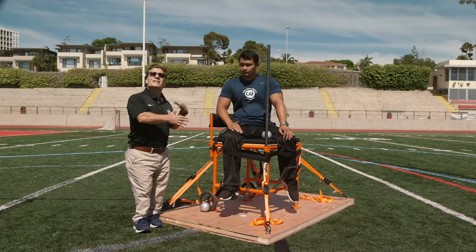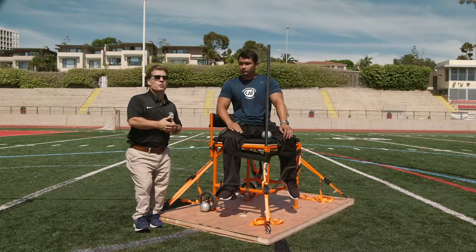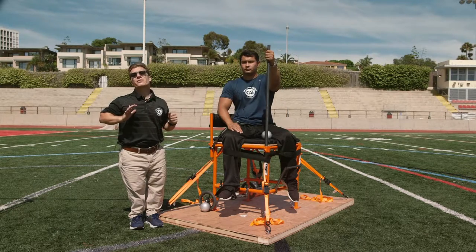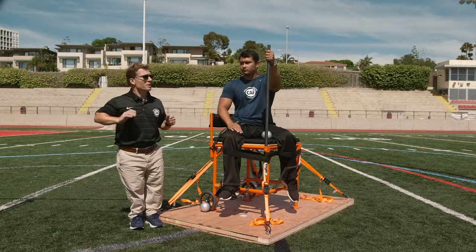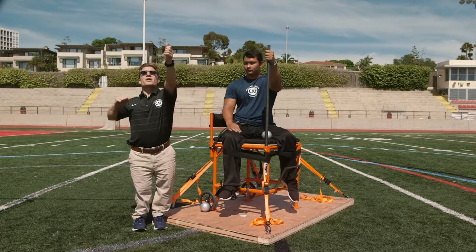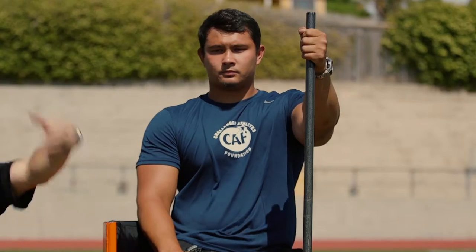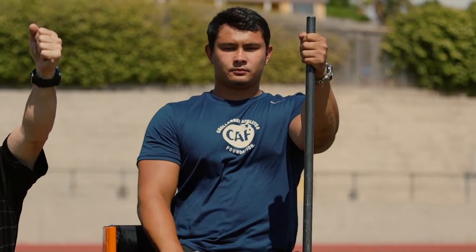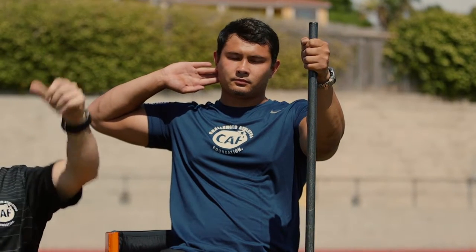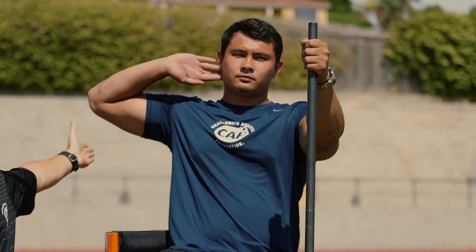First and foremost, we want to review the technique and finer points of throwing the shot put appropriately — how Justin is going to address and hold the holding bar, as well as the placement of his shot put and throwing arm. As we reviewed in previous videos, please go back and review those. Justin's blocking arm would be at the same plane or angle as the release of the shot. Justin is grabbing the holding bar and holding into that position. From there, he puts the shot put next to his neck. It's really important that there is a 90-degree angle between his throwing arm and his torso.